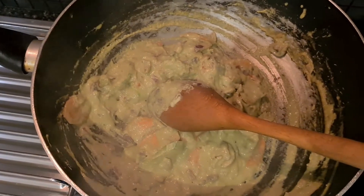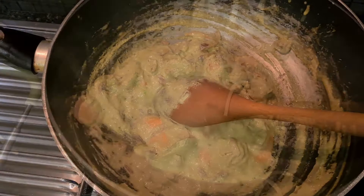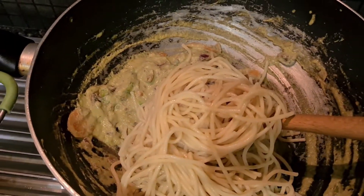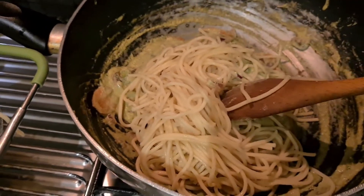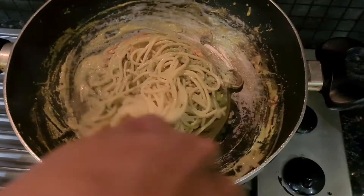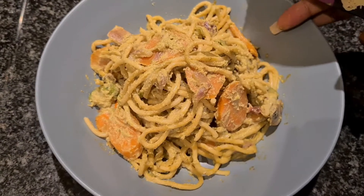You normally serve spaghetti in a bowl where you put the spaghetti first and pour the sauce over it, but I like to add the spaghetti into my sauce so I get all the flavors. So I'm just going to add some spaghetti — I don't eat too much — and mix the sauce and the spaghetti together so you have all the flavors. My food is ready!